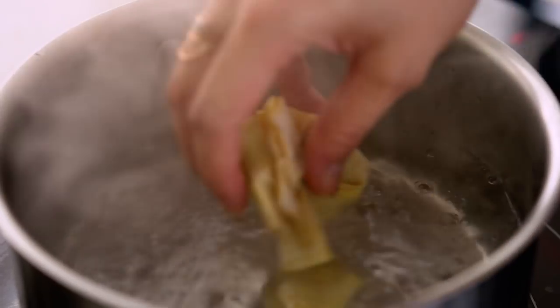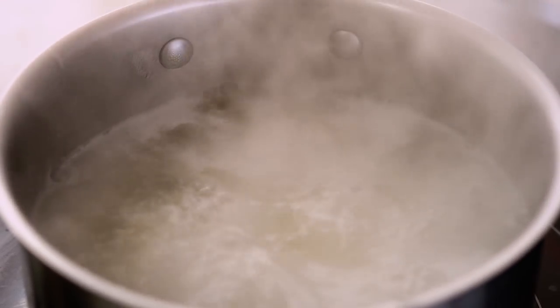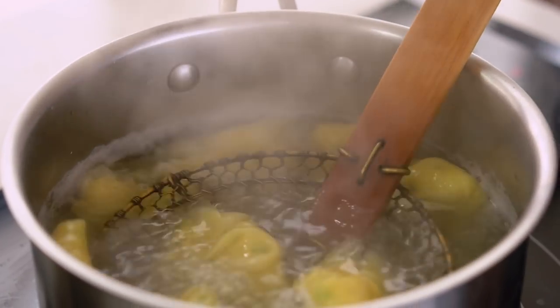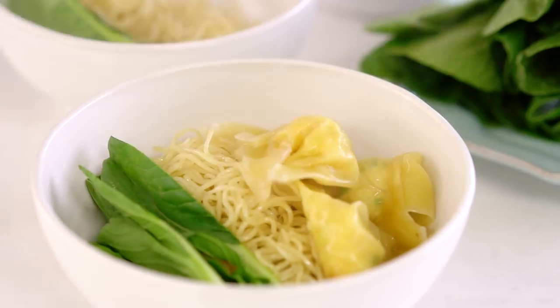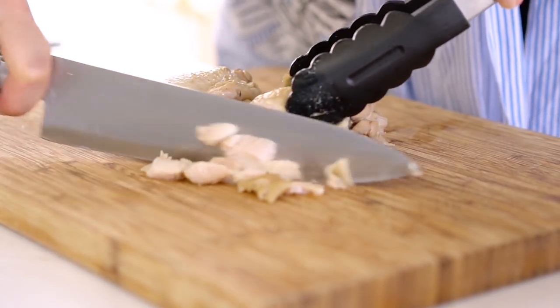Your wontons just need to be cooked in plenty of boiling water. I like to cook them separately to the broth, because otherwise you're going to get that starchy flour from the outside of your wonton wrapper going into your broth, which isn't as nice. Drain them off and it's time to eat. Remove those chicken pieces and slice those up to serve in your soup, then strain your broth.